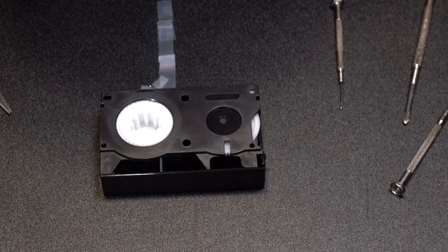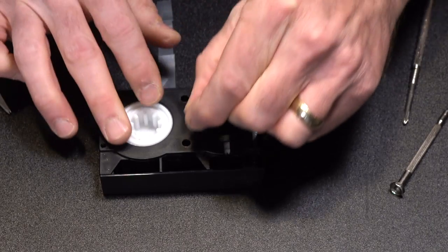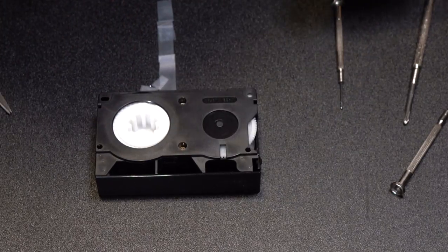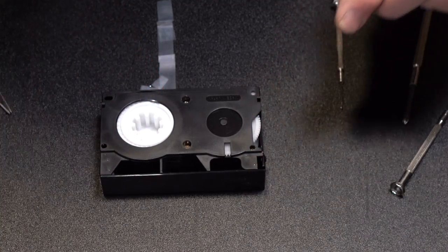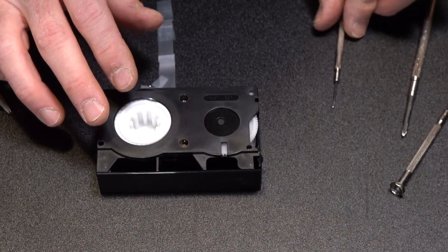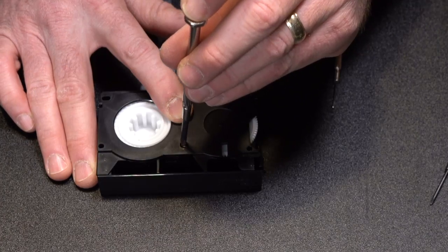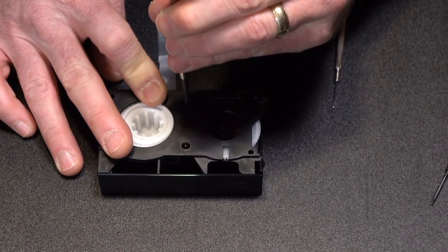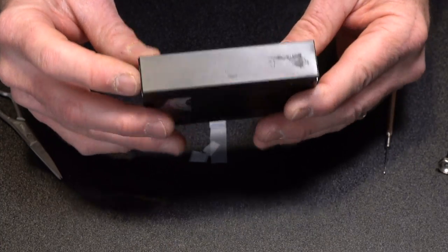We're going to go ahead and put our screws back in. Remember, the bigger screws go in the center and the small screws go on the sides. Tighten them in. There you go — you are ready to rock and roll. This tape is fixed.